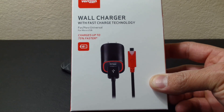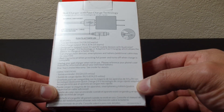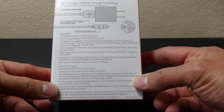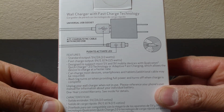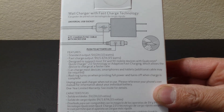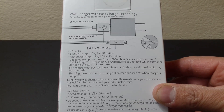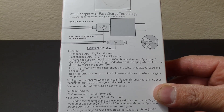I kind of had a mixed review with the car charger, but this wall charger should work perfectly. I've already tried it once and got a good amount of charge within only 30 minutes. As you can see, this is designed to support most 5 and 9 volt mobile devices with Qualcomm quick charge technology or adaptive fast charging, which allows the device to charge at a faster rate.